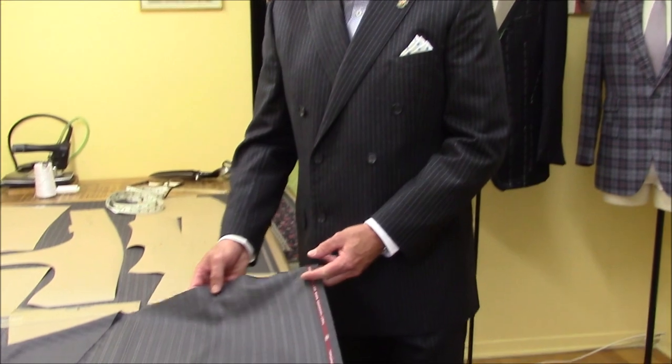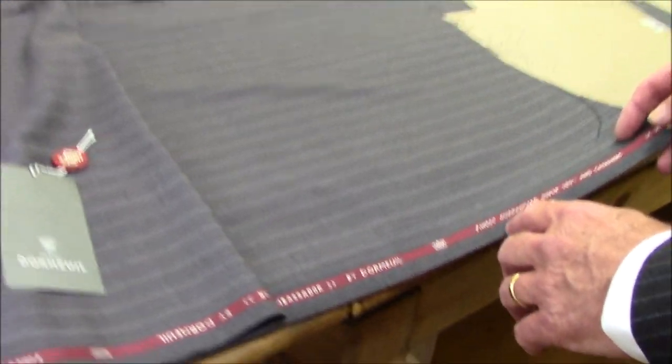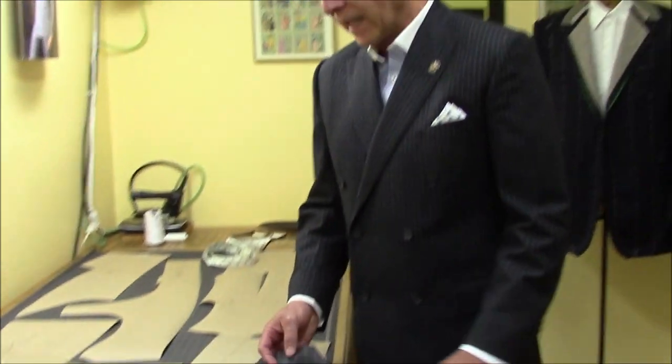A true bespoke suit has to be made with very fine fabric. I have an example here from Dormeuil — it's called Ambassador Dormeuil Super 180. This is one of the finest fabrics from Dormeuil. It's like a Lamborghini of cloth. I love to work with very good fabric. I have Ermenegildo Zegna and Dormeuil — two types of fabric. This fabric is one of the finest from Dormeuil.